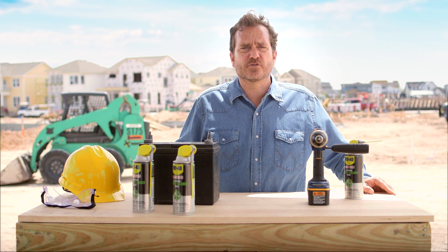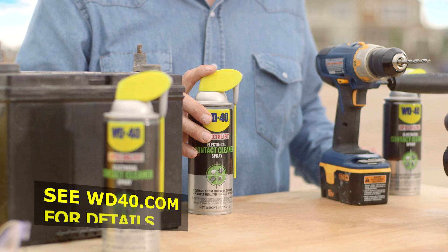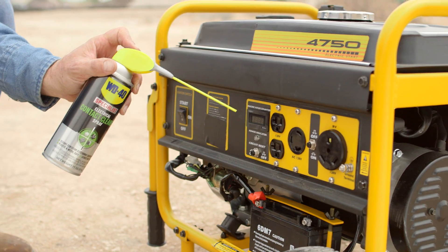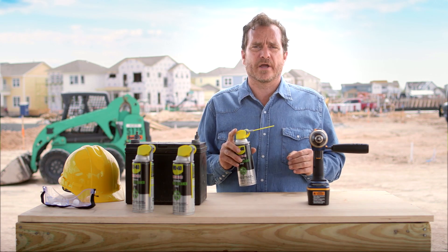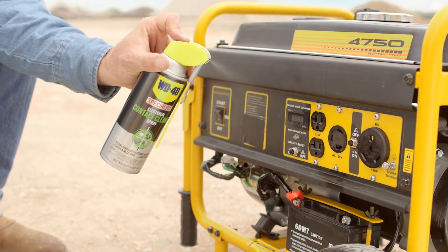WD-40 Specialist Electrical Contact Cleaner Spray cleans and removes dirt and oil from electronics and electrical equipment. Its patented smart straw allows you to spray two ways: flip the straw up for a powerful yet precise stream that will clean dirt and residue without any messy overspray, or flip the straw down for a wide spray that will clean large surface areas quickly.